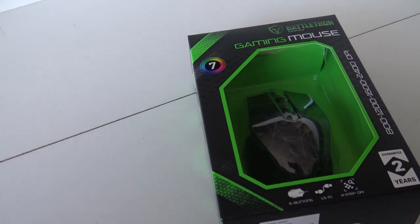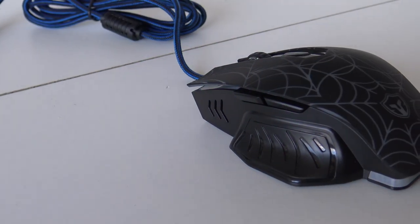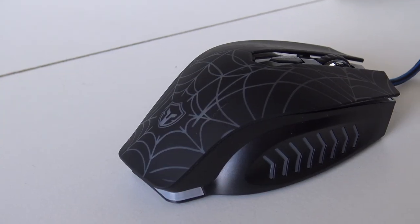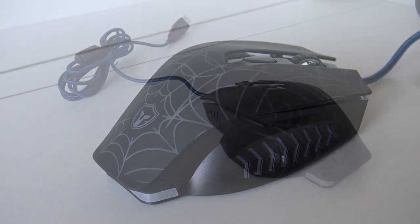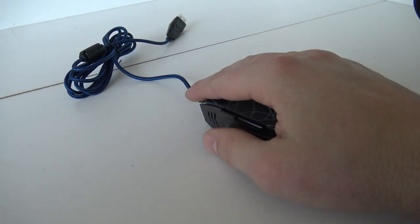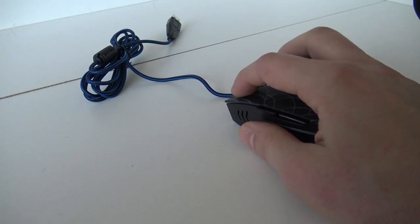The next product is the gaming mouse — the budget edition. It's also very cheap. What you're going to get is just a basic large mouse with an LED light-up feature. I'm very curious how this thing is going to play. It feels quite nice — it feels very nice. It's a little bit big for my hands. If you have smaller hands, it will be an issue.